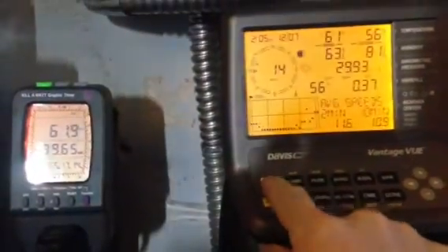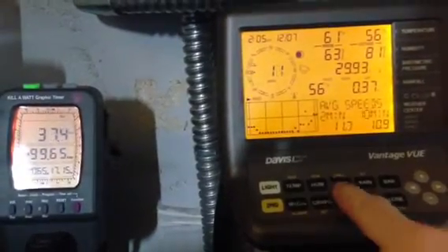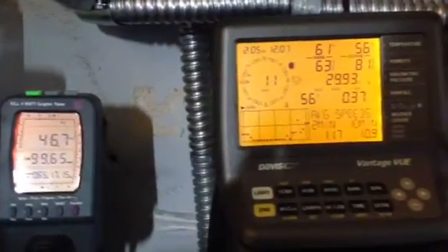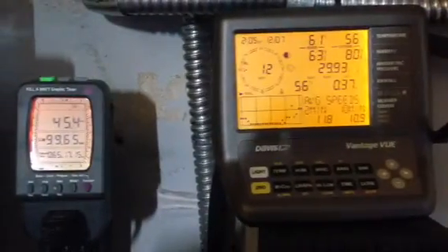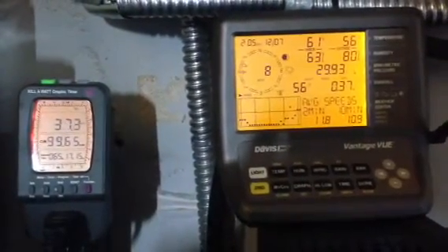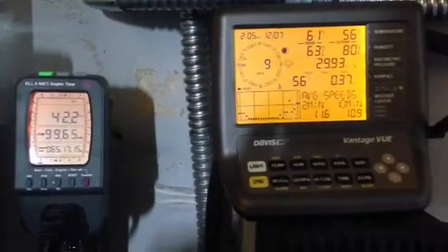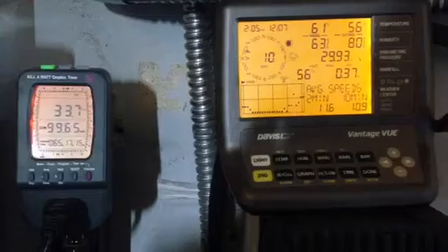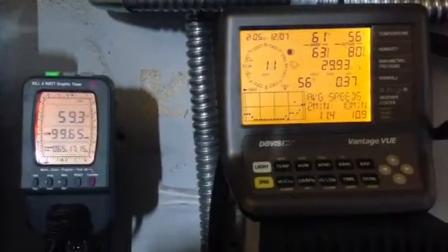I'll bring out some more readings later when we get some better winds. I'm just giving everybody some real side-by-side, real time info on a 400 watt Wind Max.